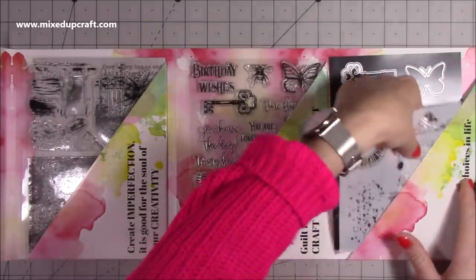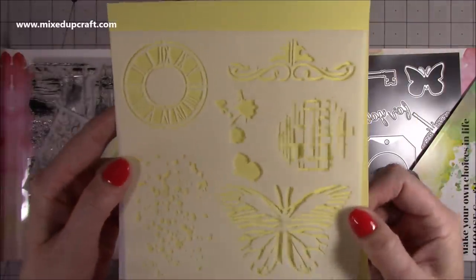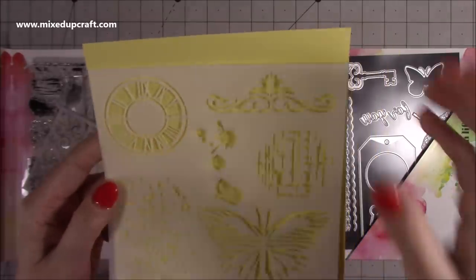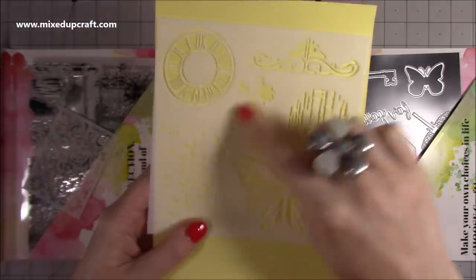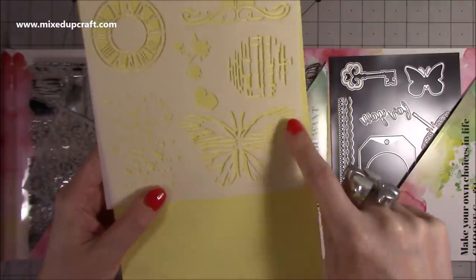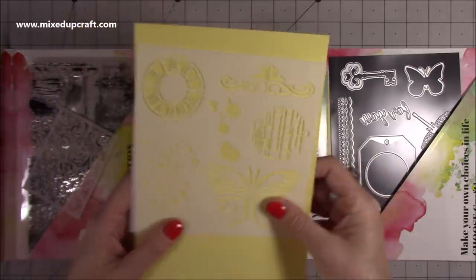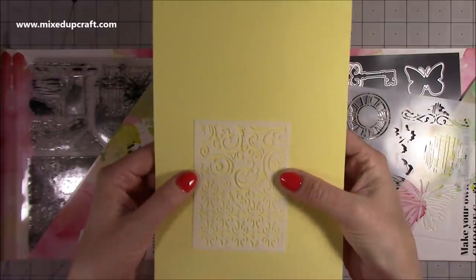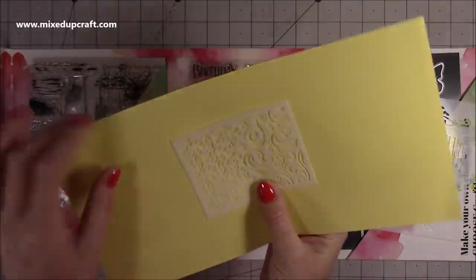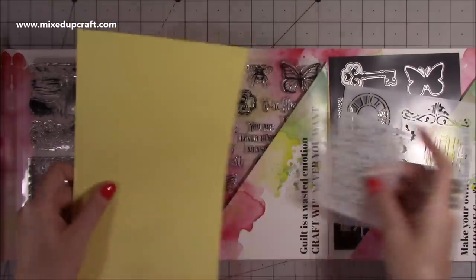Then we have two stencils here. You've got your clock face, some pretty decorative borders, paint splats, and smaller ones. There's the butterfly which will look really nice stenciled, and then another cool pattern. The second stencil has quite a damask pattern and some swirls as well.